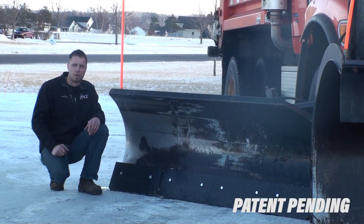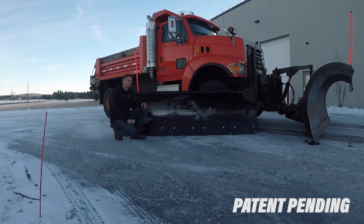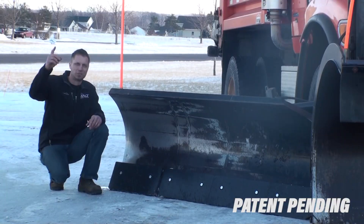All right Snow Fighters, it's Mike with Cage Innovation — and this is just another new concept you've seen first with Cage Innovation. Thanks for watching!